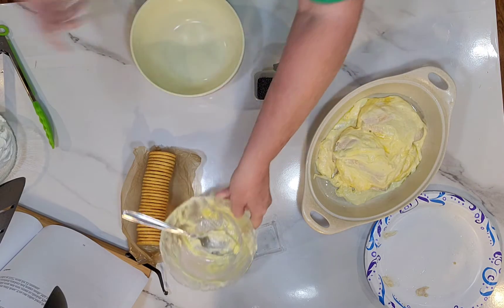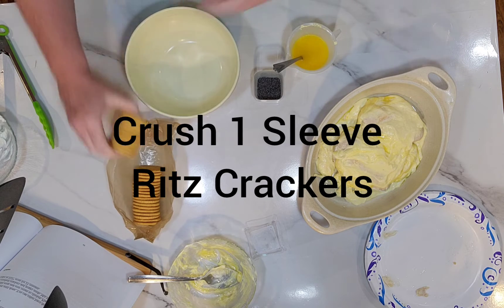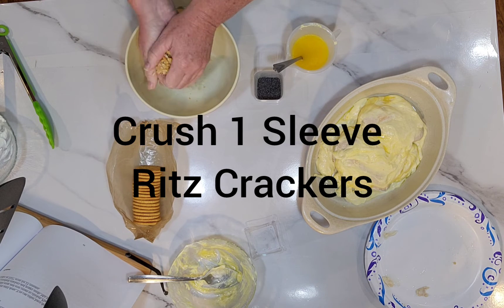I'm going to go ahead and place the chicken breasts on top, then pour the rest of this mixture on top as well.